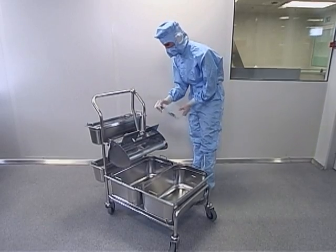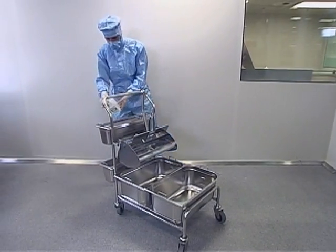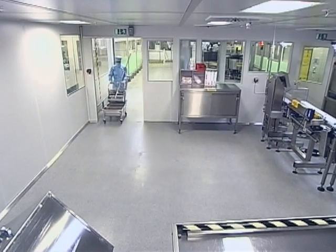Afterwards, the cleaning system trolley can be disinfected completely with, for example, an alcoholic spray disinfectant. Now the cleaning system trolley is ready for the next use in the clean room.